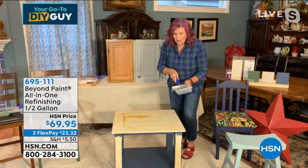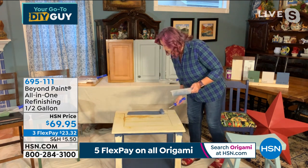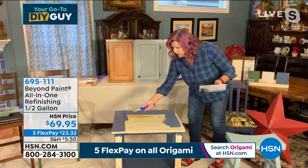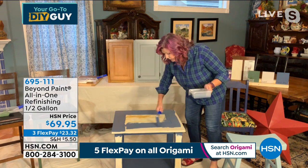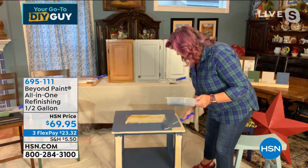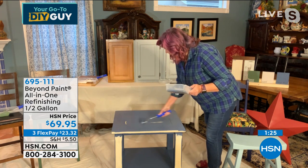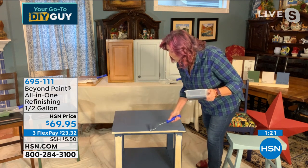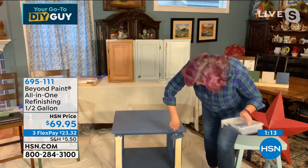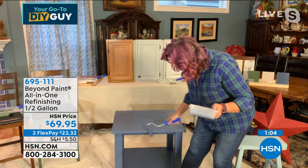I pre-painted the bottom and sides of this table yesterday. The top is a mess — got it at a thrift store. Now I'm rolling out the deep blue and the coverage is incredible. The paint fills in even the plank designs. Brush strokes and roller marks don't matter — it's self-leveling. As it dries, it pulls into and permanently bonds to the surface.